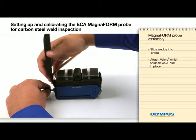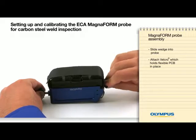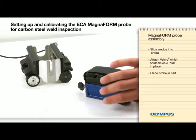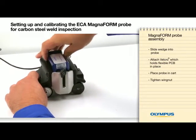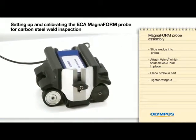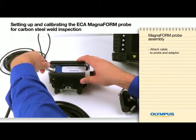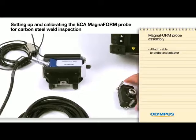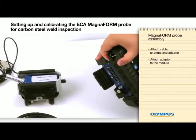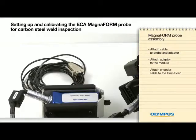Attach the Velcro to the loop section closest to the wing nut. Tightly attach the other end of the Velcro to the probe — the Velcro will hold the flexible PCB in place. Place the probe in the cart and tighten the wing nut. Attach the cable to the probe and adapter, then attach the adapter to the module and the encoder cable to the OmniScan.